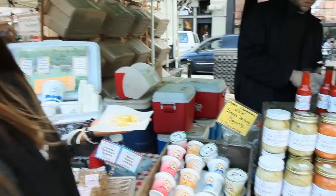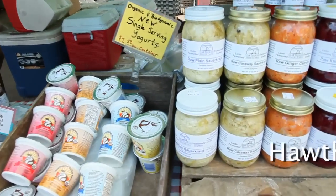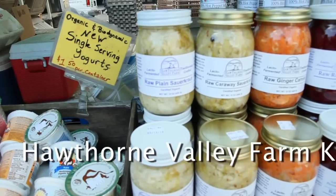This one is the raw caraway sauerkraut and they don't use vinegar. It's naturally fermented and it's raw, so it's absolutely delicious.